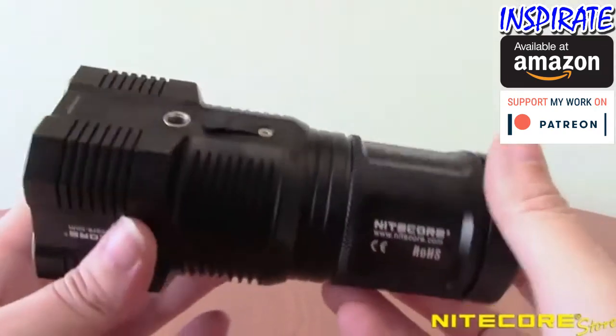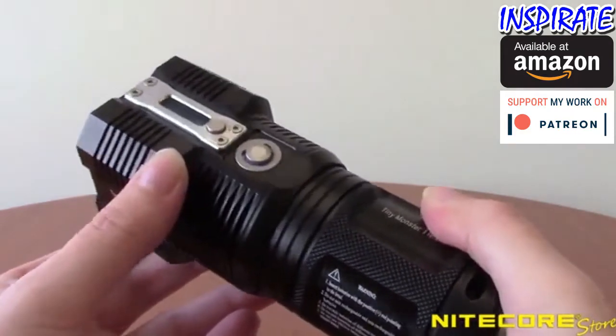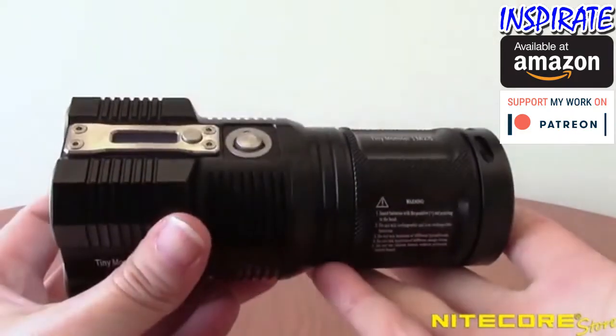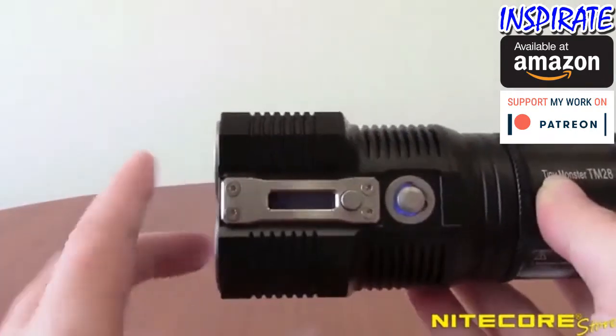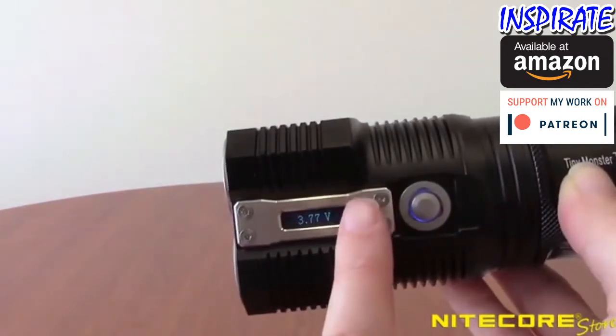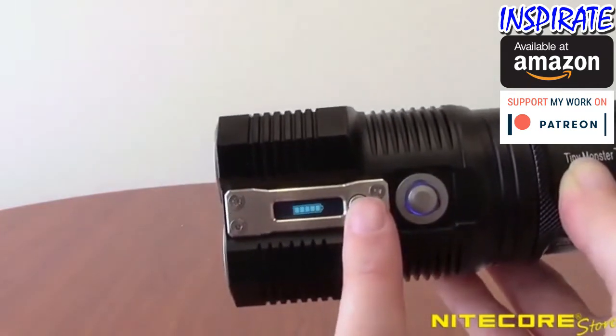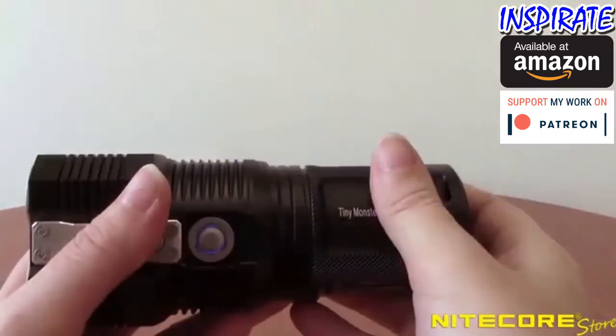Taking a closer look at the TM28, you'll see the body is constructed from super tough aero grade aluminum and measures a compact 5.5 inches in length and 2.25 inches at the head. On the side, the TM28 has an onboard OLED display that provides users with real-time information about the brightness level, battery level and voltage, remaining runtime and temperature.